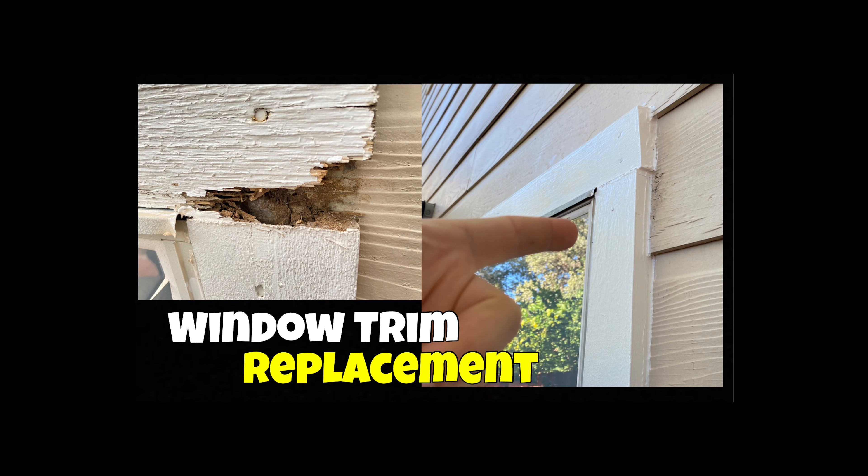Hi and welcome to the channel. I am your host Philip. You clicked this link because you have questions about installation of exterior trim, so let's dive in on the subject.